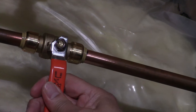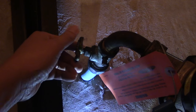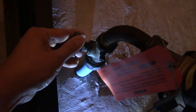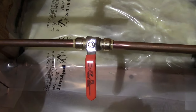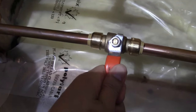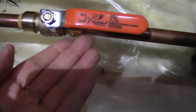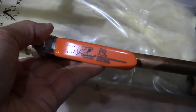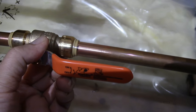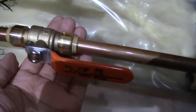Now I'll rotate the valve to the correct position that I like. Then it's time to turn the main water source back on. I'll turn the valve on to check for leaks, and it looks like it's dry as a bone — everything looks good.